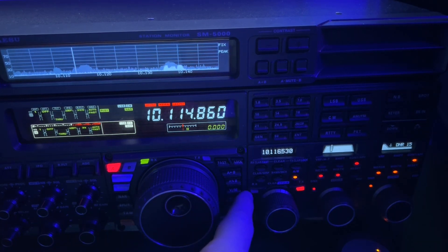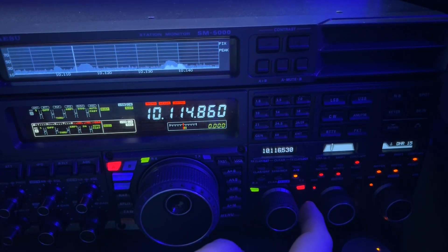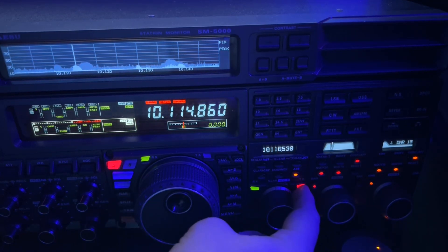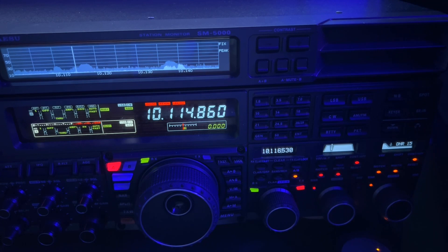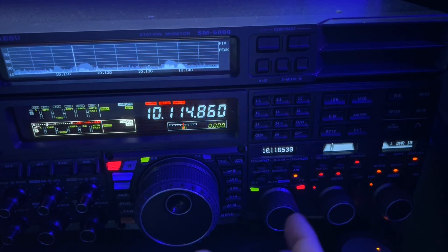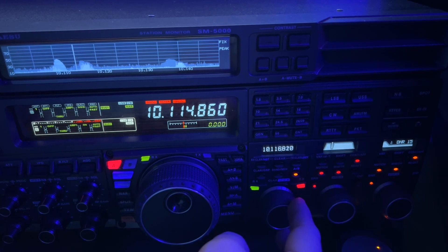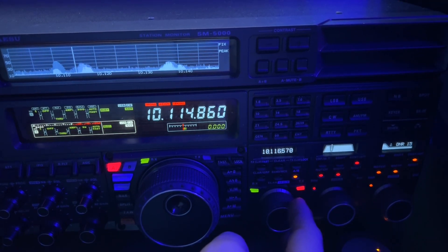I'm using the FTDX 5000 in split mode. I'm going to turn on receiver B. I'm already set to transmit on receiver B. He's listening up, and what I want to do is try to find out where everybody that he's hearing is transmitting.